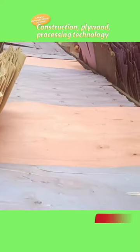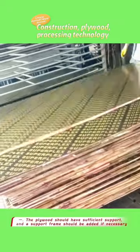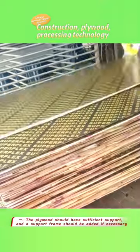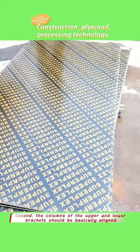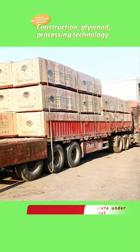Hello everyone. Plywood installation considerations: first, the plywood should have sufficient support and a support frame should be added if necessary. Second, the columns of the upper and lower brackets should be basically aligned.